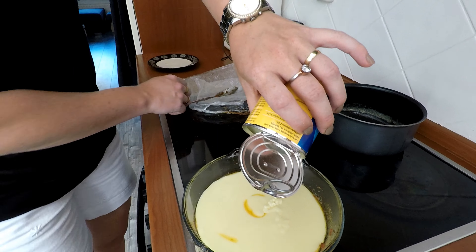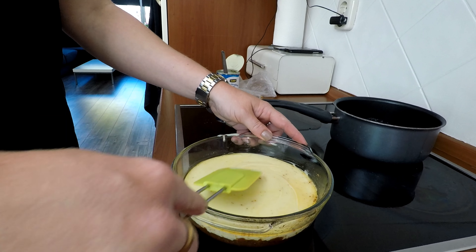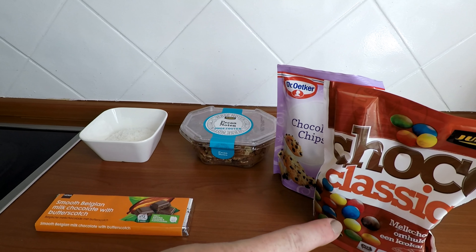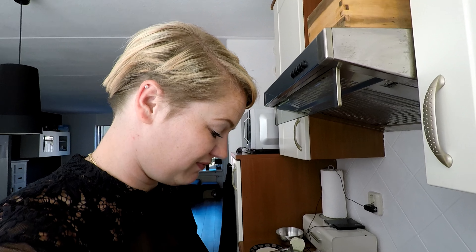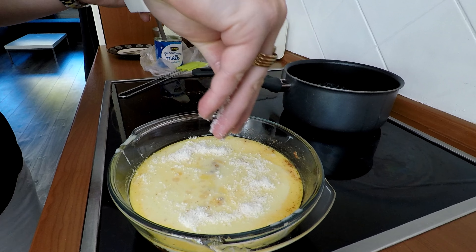De koekjes met boter zijn dus al de bodem. Volgens mij hebben we iets te veel boter gemaakt. Nu gaat er nog kokos, pecanoten, chocolateschips, chocolade M&M's en chocolade met butterscotch overheen. We beginnen met een beetje kokos.